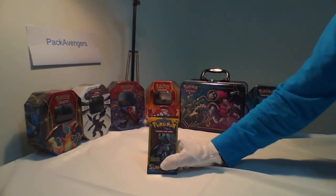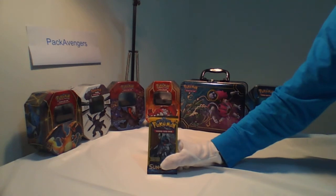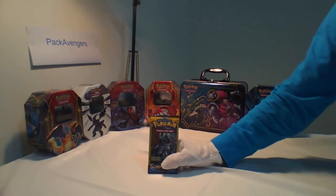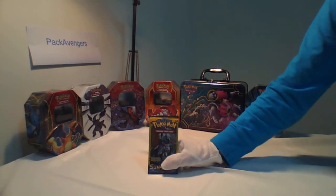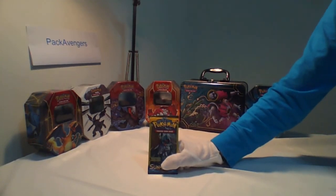You ever seen hot packs for sale on auction sites? Some people may be searching those packs and leaving the rest for you to buy. Some people guarantee a special card like an EX or a Mega, but they don't tell you how they know. Here's how they do it.